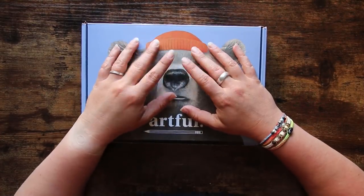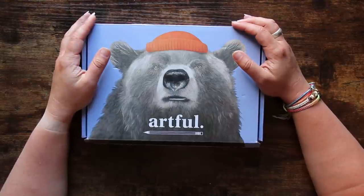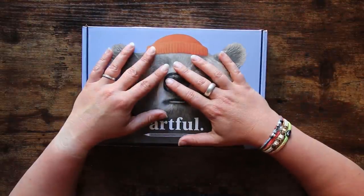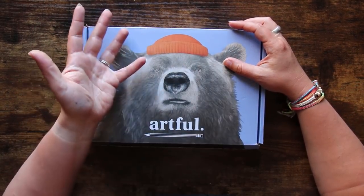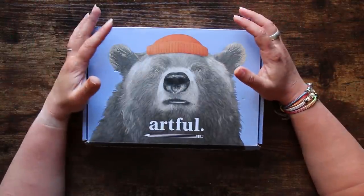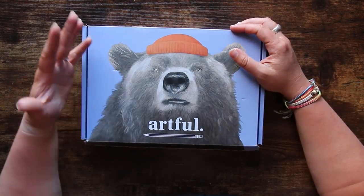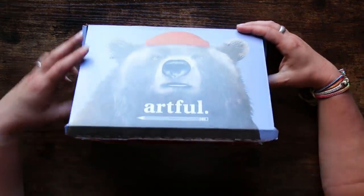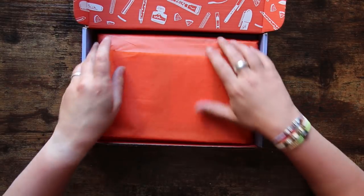This is super exciting because the lovely people at Artful — namely Mr Jamie Mitchell, the creative director — got in touch with me after my review to let me know that he's been reading all of your comments from the last review, and he's taken some of it on board. I've had a little bit of dialogue with Jamie and given him my thoughts based on that last box, so I'm really interested to see what's different.